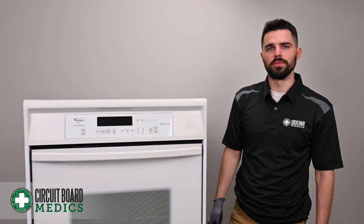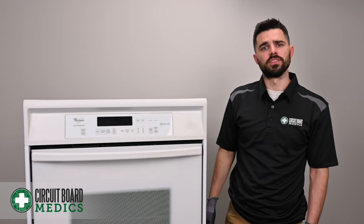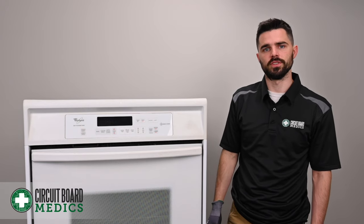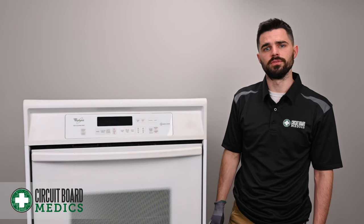The main oven control board we're going to be trying to access is right here behind this panel. Some of the issues you may be experiencing with this oven control board are the F2E6 error code, oven not reaching set temperature, or oven exceeding set temperature. If you're experiencing any of these issues or need help diagnosing an issue, feel free to give us a call.